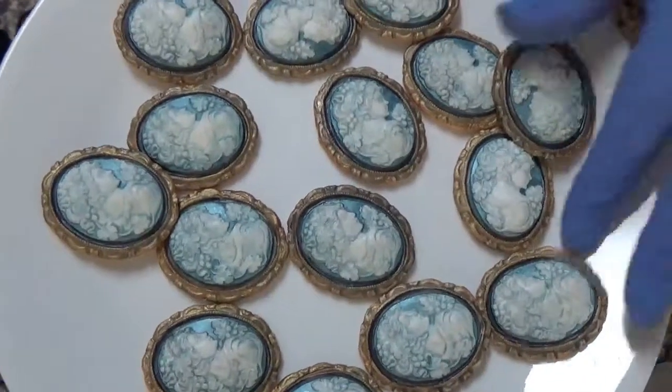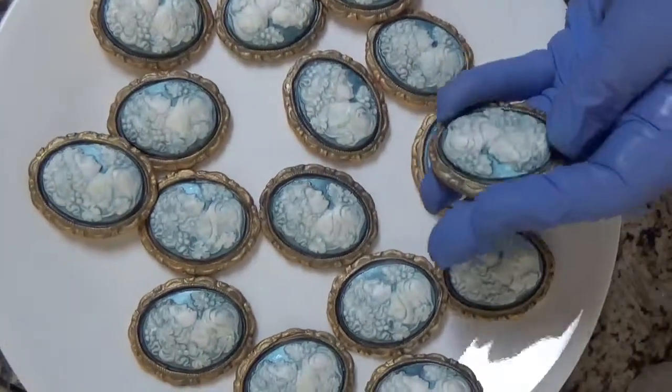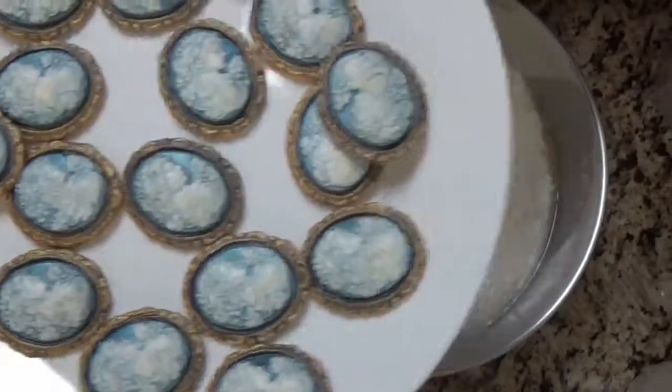Here they are. They're all dry, very sturdy, very touchable, nothing comes off, ready to go.